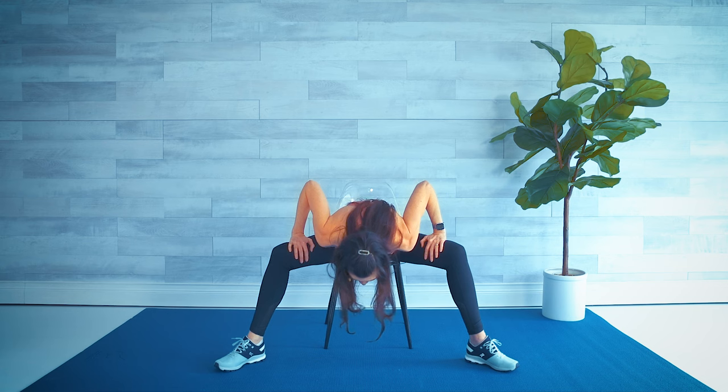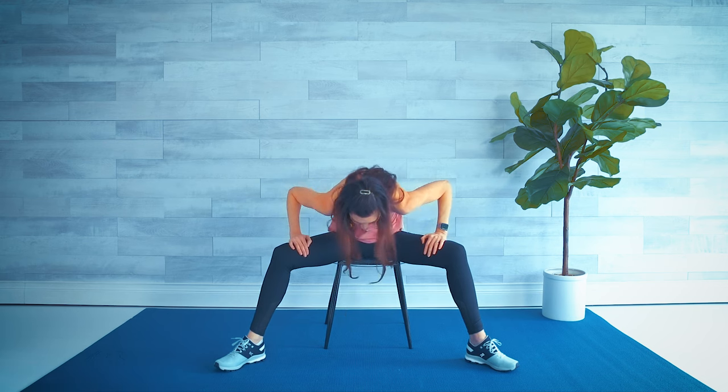Inhale, and as we exhale drop the chin, tuck the tailbone, and roll it up nice and slow — one vertebrae at a time. Nice job! Toe-heel those feet in. Big inhale, arms come up, bend the elbows and cactus those arms out to the side, squeezing the shoulder blades together, opening up the chest. Inhale up, exhale down — inhale up, exhale, use your own resistance. Last one — pull those elbows down and back, release the arms down to the side.